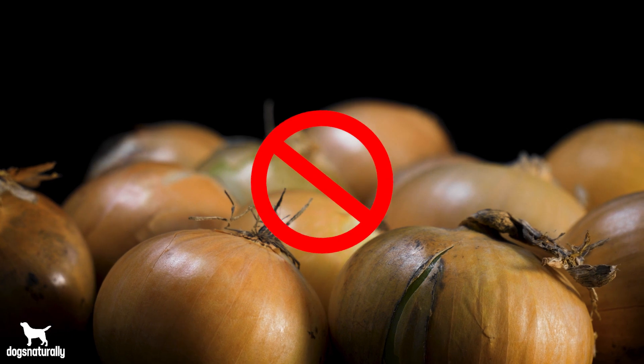If you panicked in the scenario I mentioned, you're right to be worried. Onions are in the do not feed category for dogs. Onions are part of the allium vegetable family and almost every vegetable in this family is toxic to dogs.